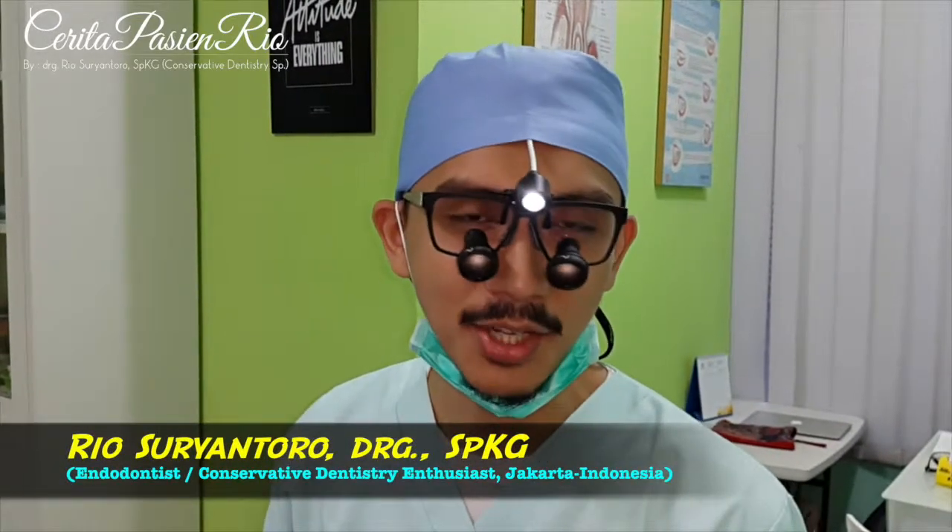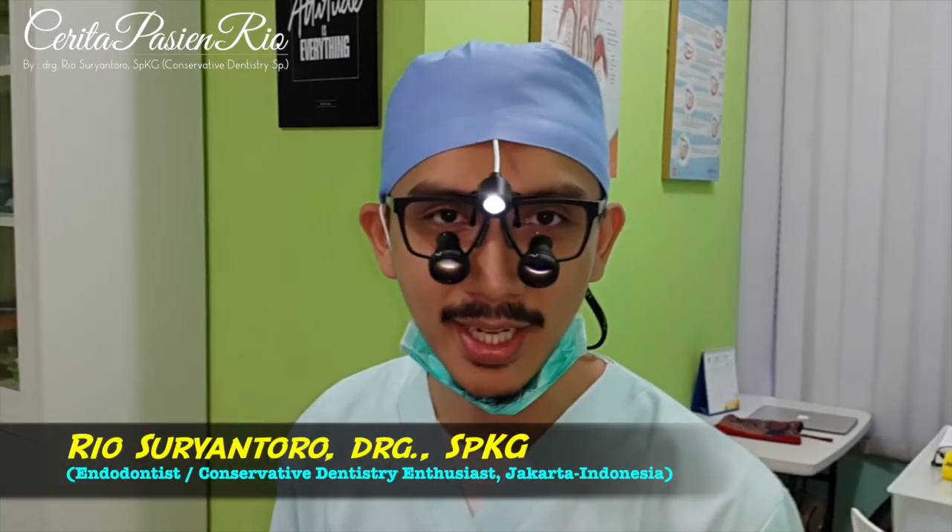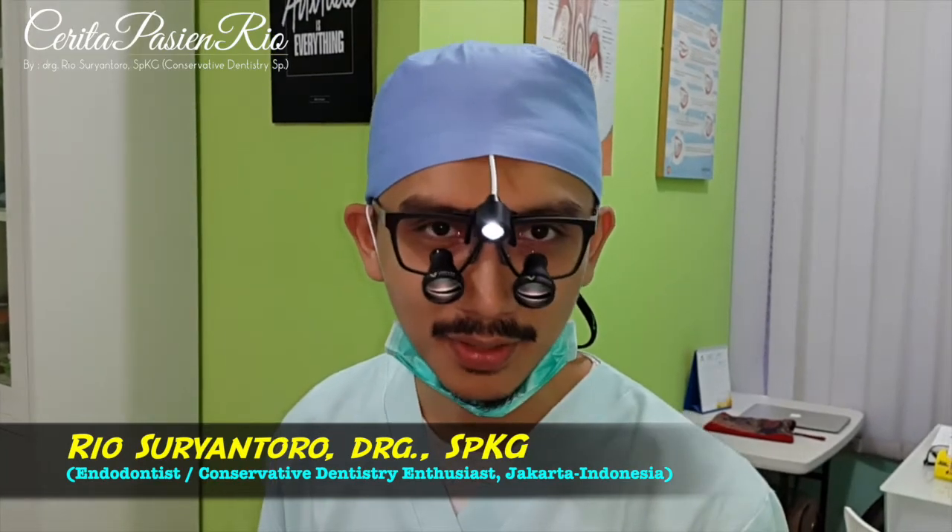Hi, good morning. My name is Rio. I'm an endodontist from Jakarta.